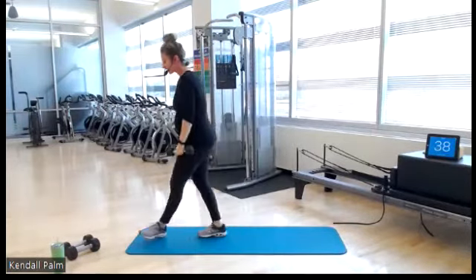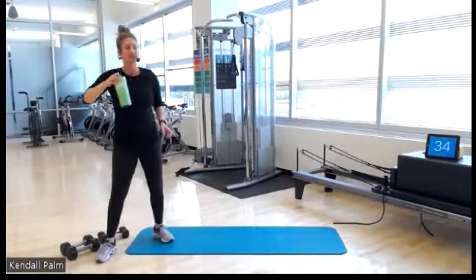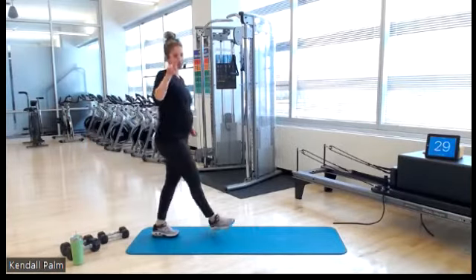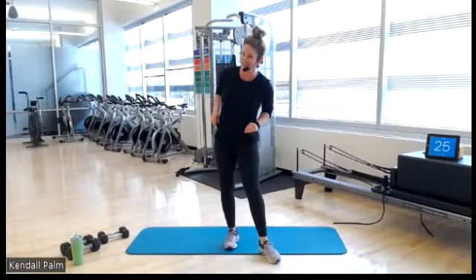You have 40 seconds off. Nice work, everyone. Grab a drink of water. We get to do this 2 more times. Did you notice how I said 'we get to do this'?